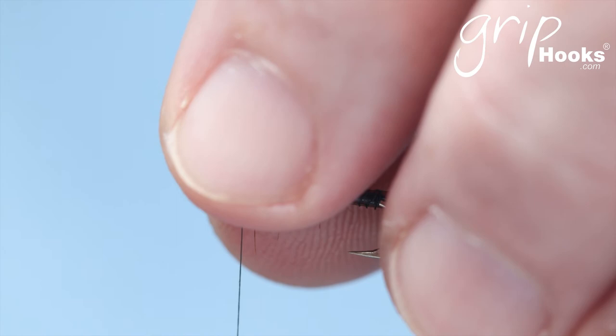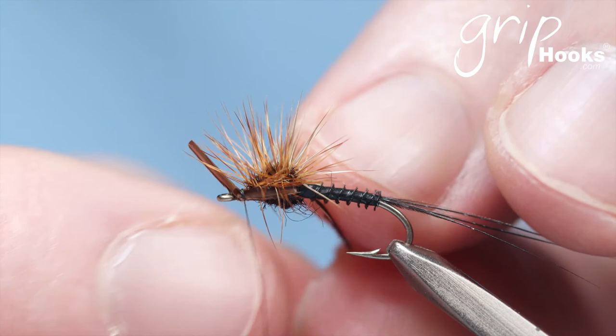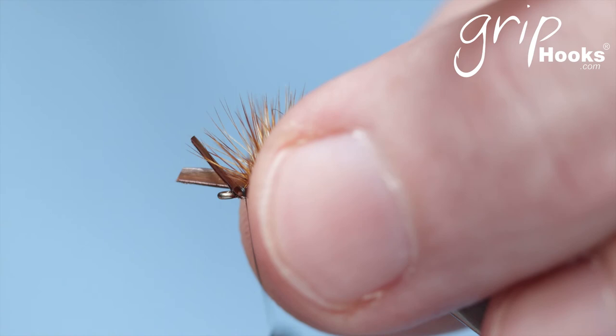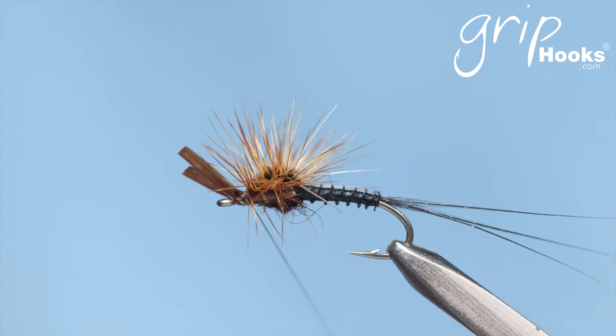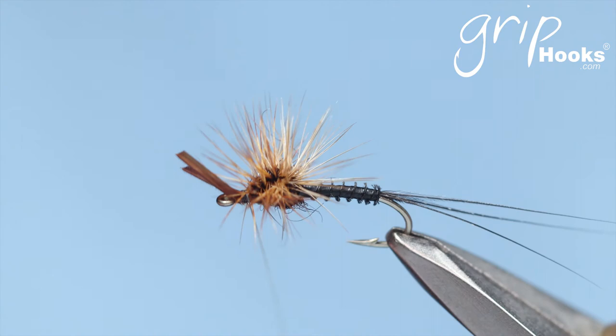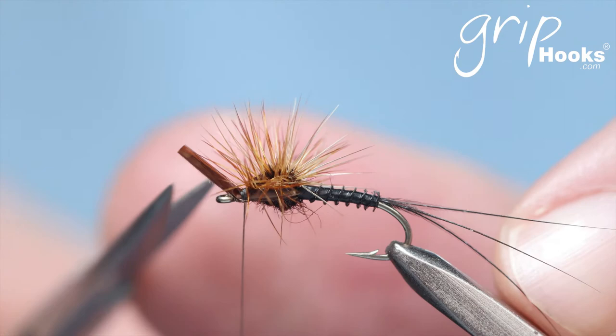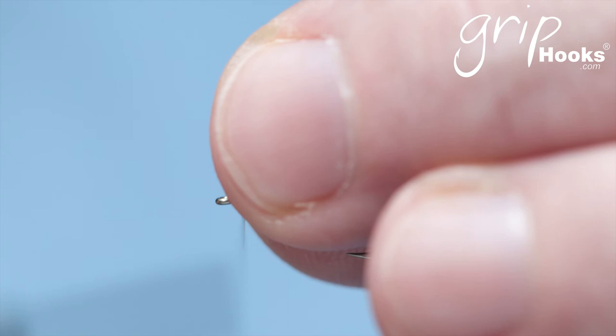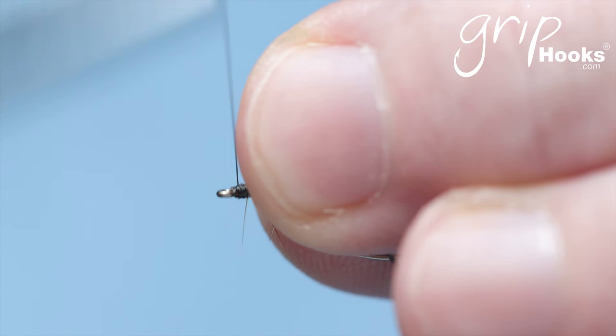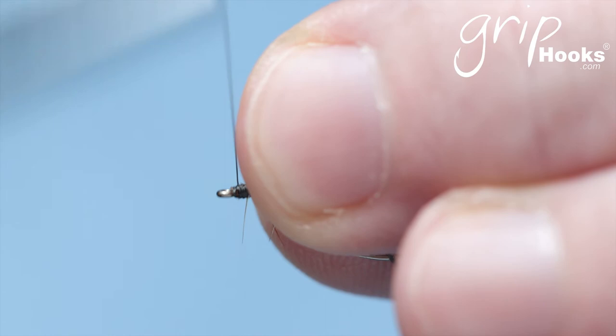Secure that with a few wraps. Make sure those ends are nicely tied in. Now to create the wing case, fold those goosebites forward underneath the hackle and tie them off in the front — that will push the hackle up a little bit, still showing a wing case in the fly because this fly is not out of the shuck yet. Pull that in there, secure with one or two wraps of thread on each side. Try not to trap the hackle barbs — it's very difficult not to, but that's not a train smash, you can always cut them away. Make sure those are well secured and crimp the goosebite.